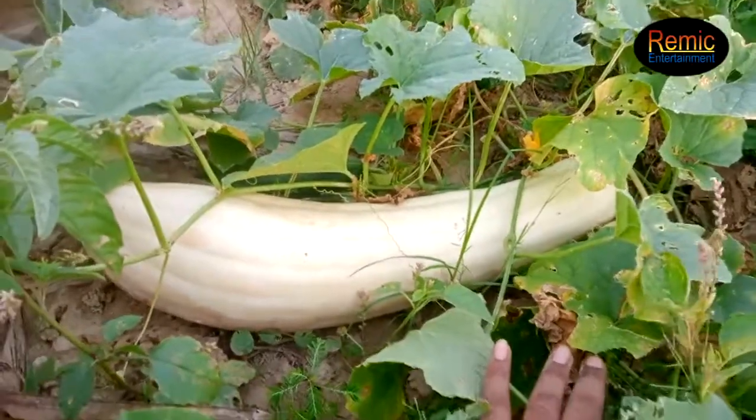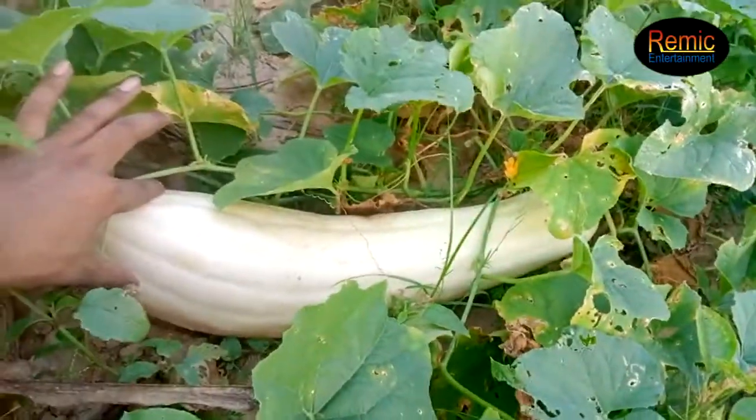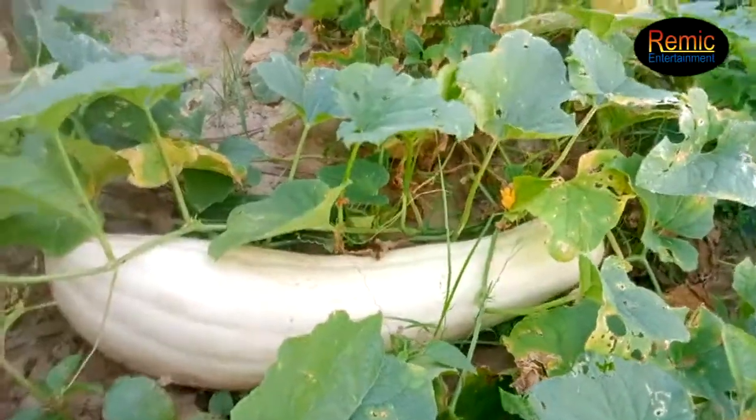It is very white, and it is very white. This is very strange, it is very strange.